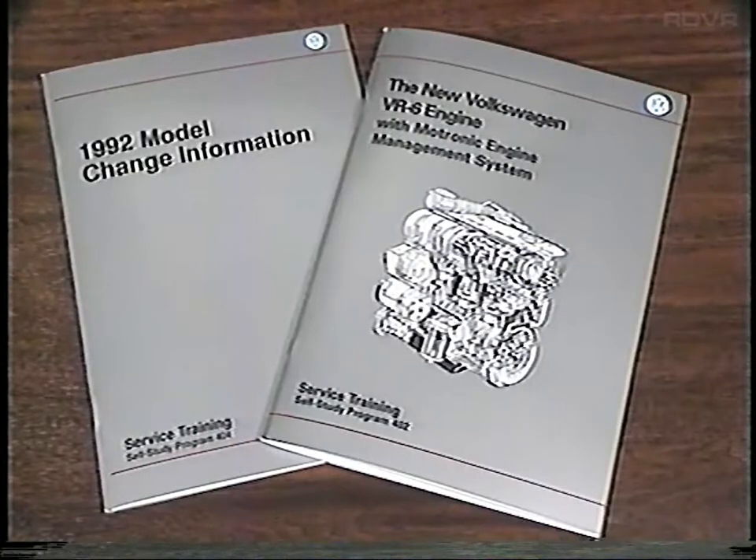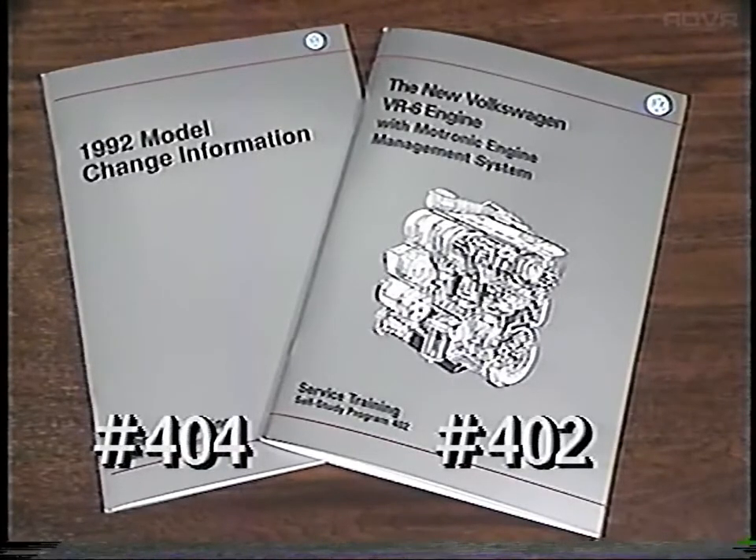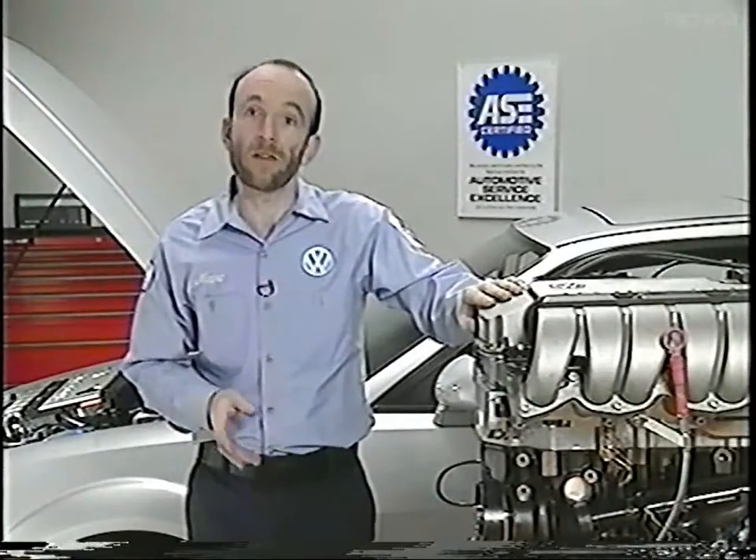For more information on these and other changes to the 1992 Volkswagen, you can refer to service training self-study programs number 402 and number 404. That completes this in-dealership training program.